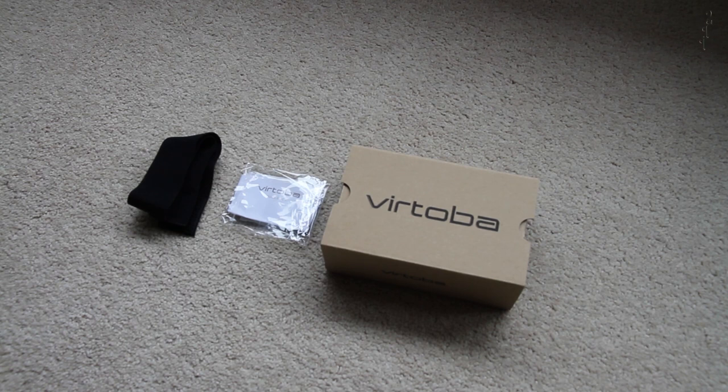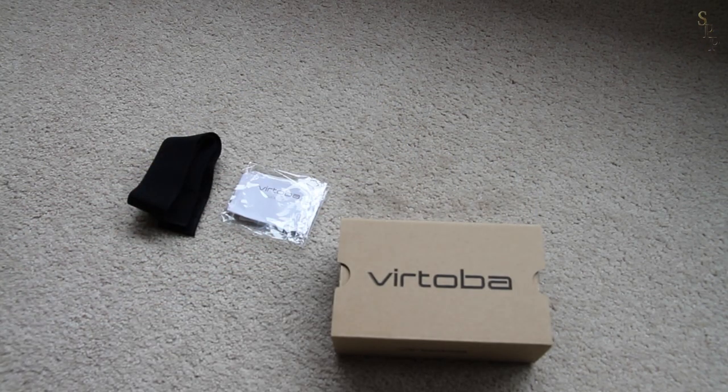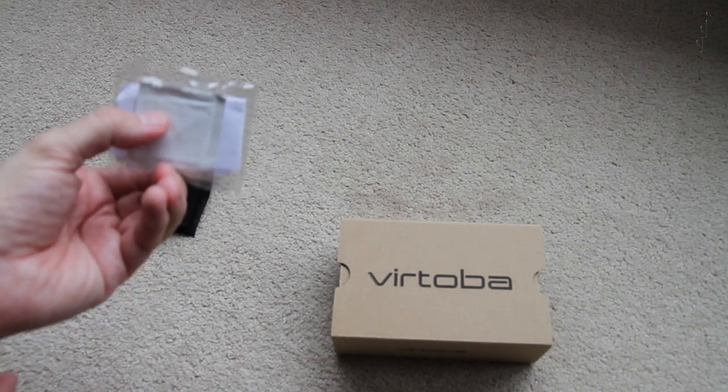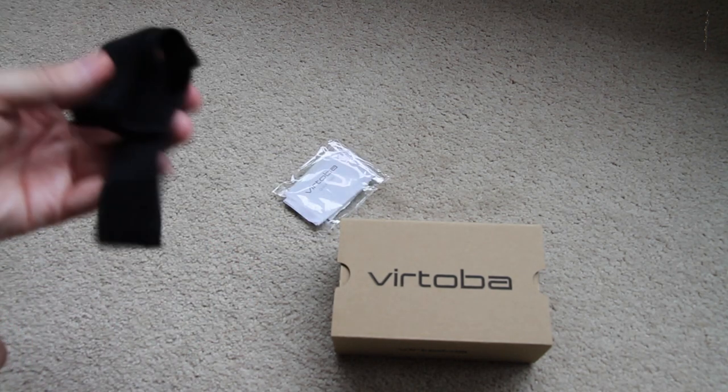So just to give you a quick review of this Virtoba Google Cardboard widget which I bought from Amazon — I'll put some links to the UK Amazon store in the description. So what you get: this is the box with the Google Cardboard in it. You get a little packet here with a screen cleaner, because obviously the phone fits inside this, and some basic instructions, and you get a little headband.